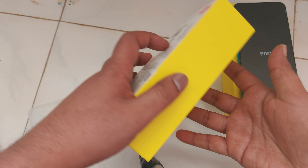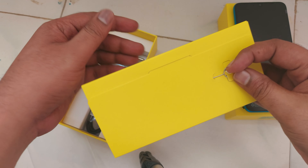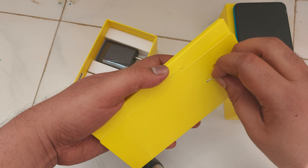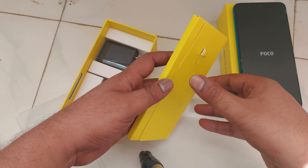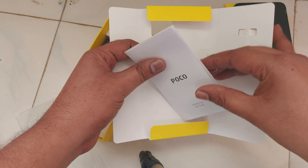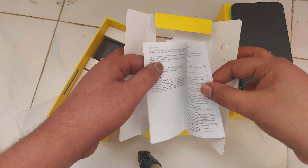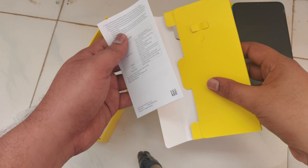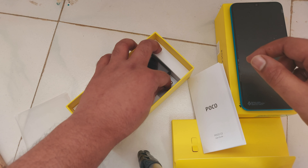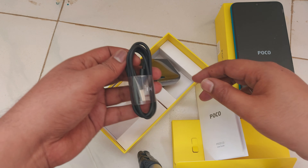Let's see what we have in the box other than the phone. We have a SIM ejector here, and a user manual.